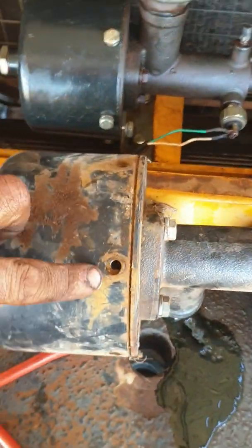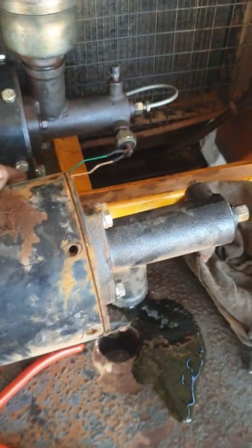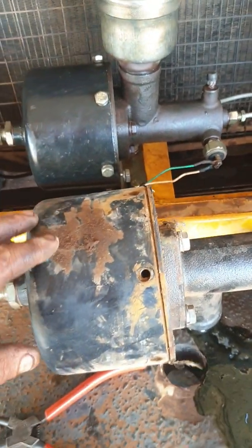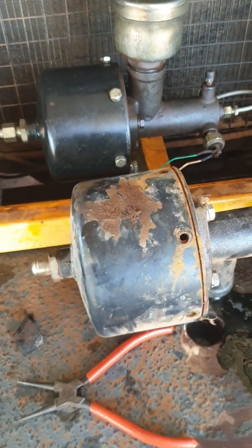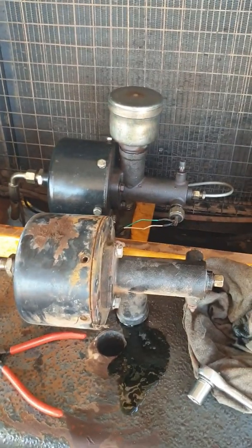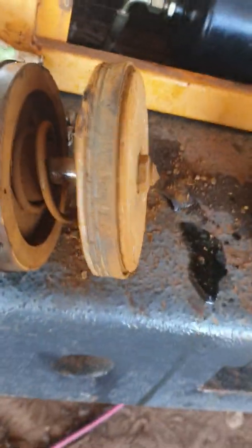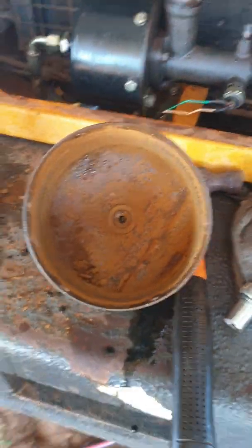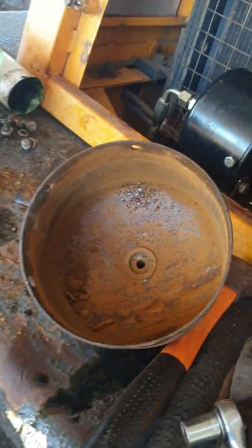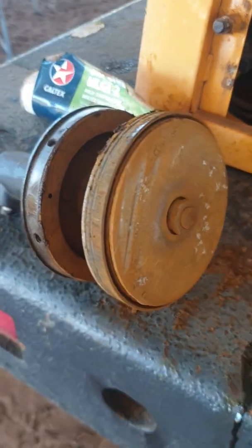At this point all I've done is removed all these bolts around here — we've got six all up. That'll allow us to slide this case off. This case will probably be a bit stubborn if it is all rotten inside. There it is guys. My guess is the guy that owned it before me wasn't draining the air tank too often. Looks like we've got a fair bit of moisture in there and over time it's just rusted everything up and seized it all into one piece.